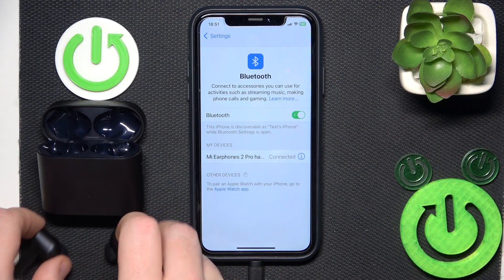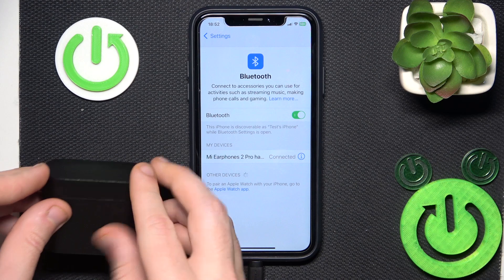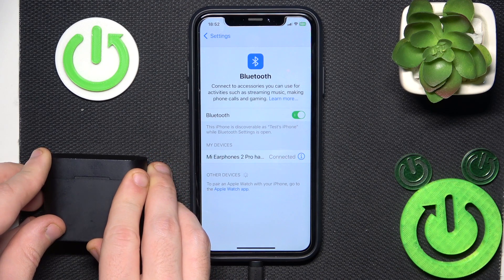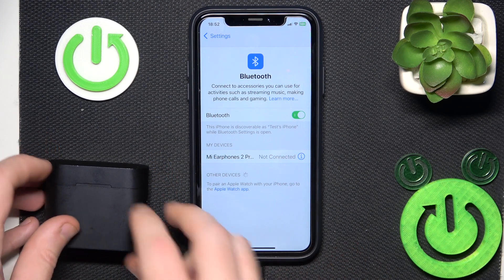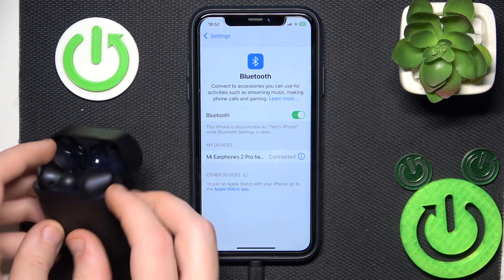You have to start by putting your headphones into the charging case, now close the case. It should be not connected, and after this open it again and it will be reconnecting. Now check it — maybe it helped you, but if it didn't help we should do a hardware reset.